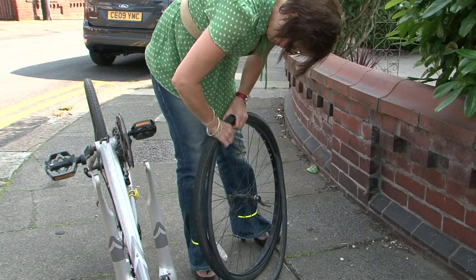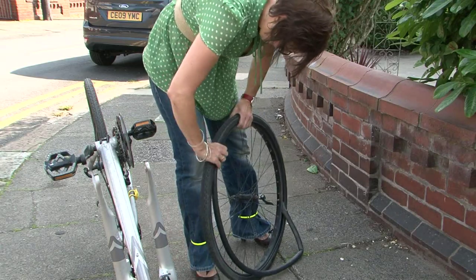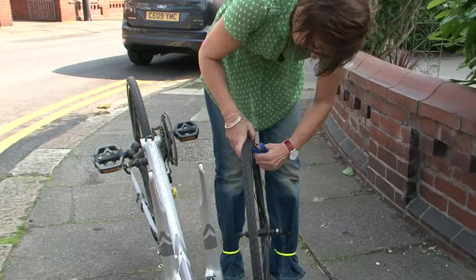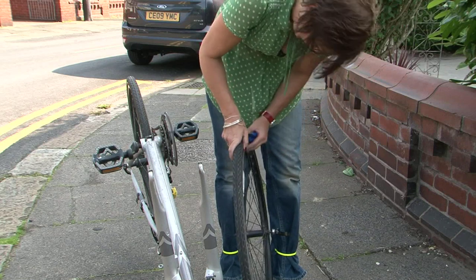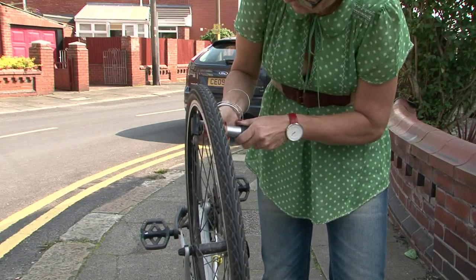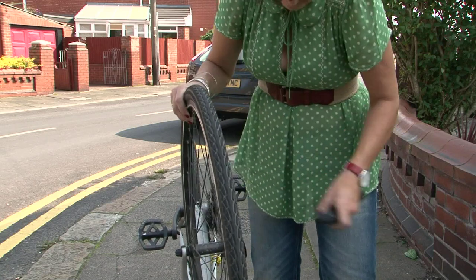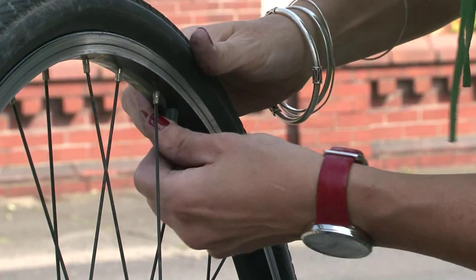Place the inner tube back into the tyre and release the tyre levers, making sure the tyre is fully in place. Pump up the tube until it is firm enough that you can only just squeeze your thumb into the outside of the tyre.